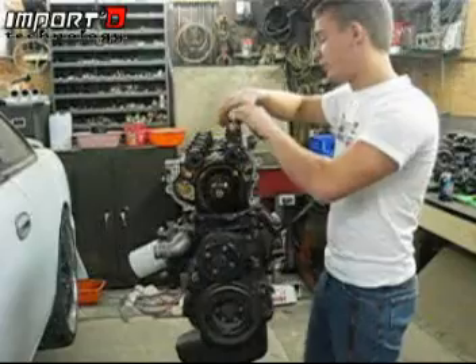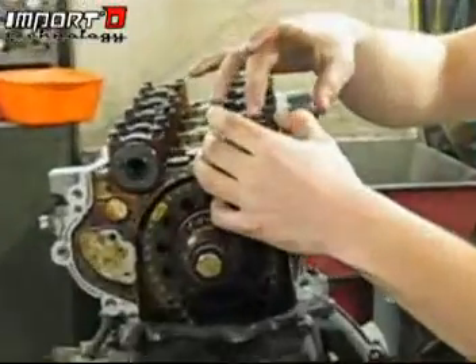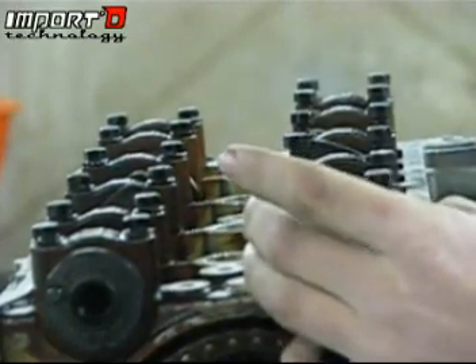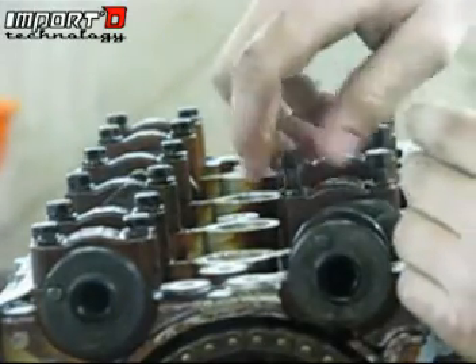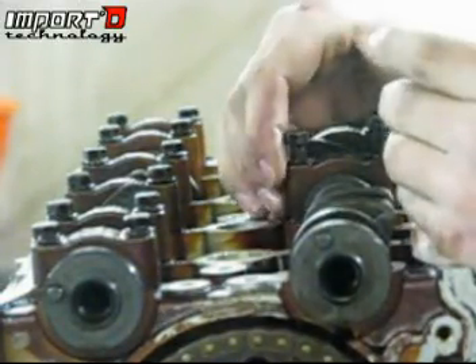Make sure you're taking the bolts out at the same level so the top heads are not twisting. Nissan actually numbered all of these so you don't have to keep them in order — just remember which way the numbers are facing. We're on the exhaust side and we can read all our letters and numbers from this side properly. Go ahead and pull these out one by one since they're all loose, and toss them somewhere that won't get dirty.